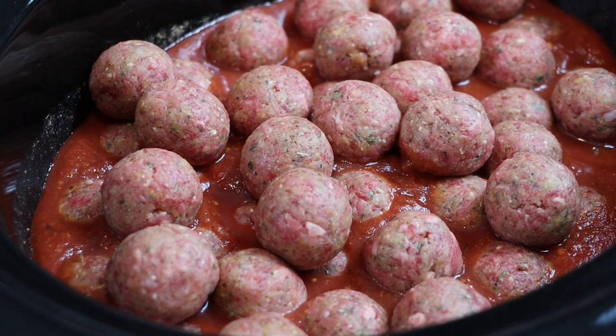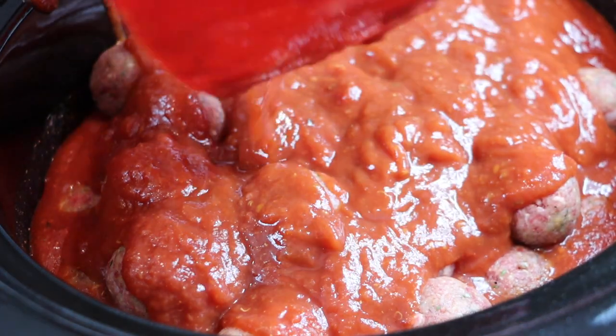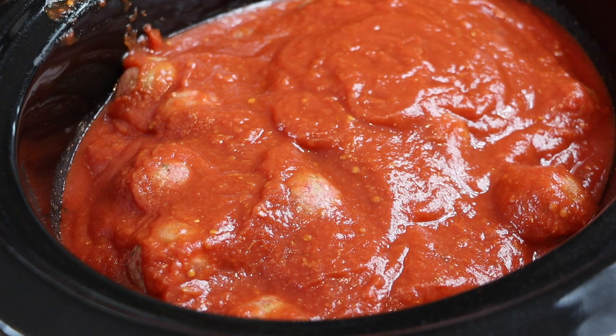Just finished forming all the meatballs and they're in the slow cooker. Now we just want to cover the top with some more tomato sauce. Now it's time to sit back, relax, and enjoy all the beautiful smells coming off this cooker for the next few hours. You can stir these every couple of hours once they start to firm up, but you should only have to do that once or twice.